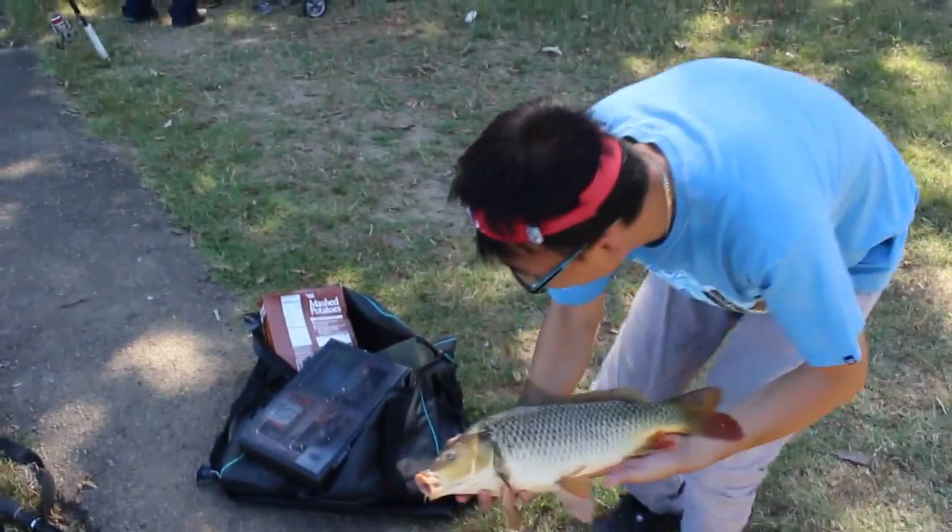Yeah, put them in there — oh, here we go! There's a beauty.